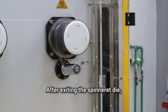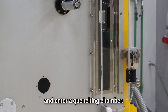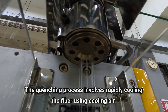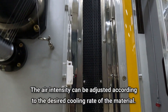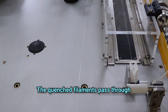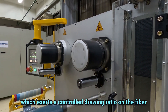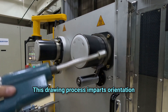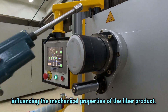After exiting the spinneret die, the molten polymers are shaped into continuous fibers and enter a quenching chamber. The quenching process involves rapidly cooling the fiber using cooling air. The air intensity can be adjusted according to the desired cooling rate of the materials. The quenched filaments pass through a series of free rolls towards the godets, which exert a controlled drawing ratio on the fiber. This drawing process imparts orientation and alignment to the polymer chains, influencing the mechanical properties of the fiber product.